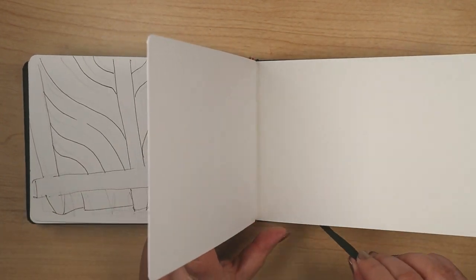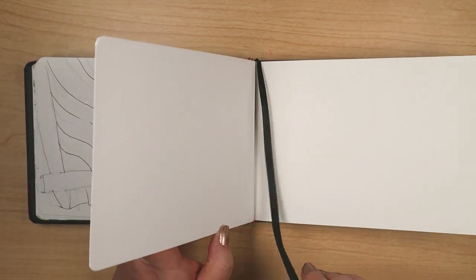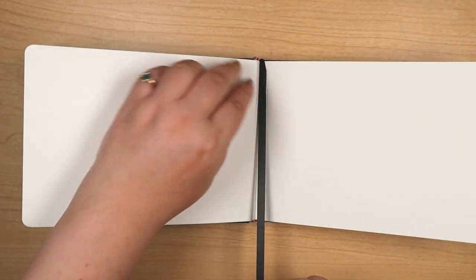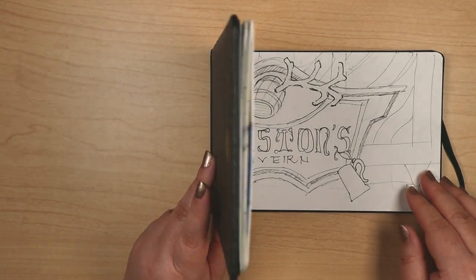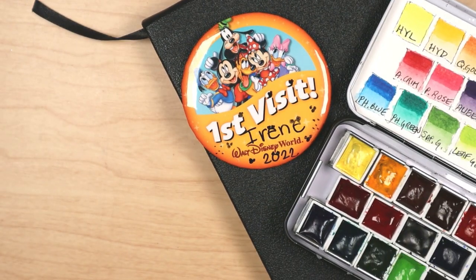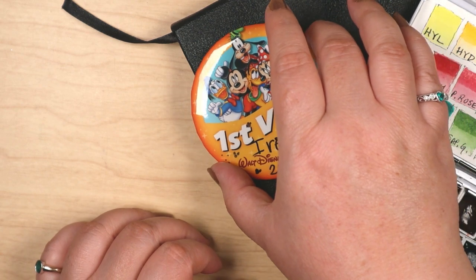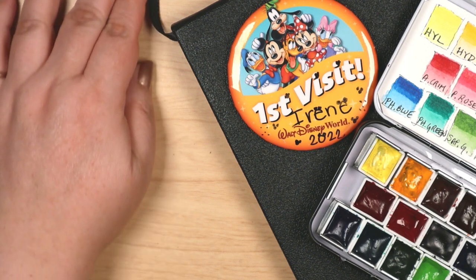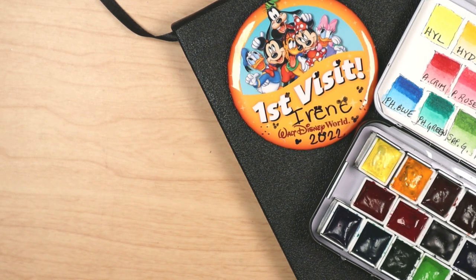I'm happy to share my first visit to Florida, the Orlando area, and the Magic Kingdom. The next Inkworks video will be another Mugello Journal session — that's where I swatch, mix, and paint with a featured color from the Mission Gold Pure Pigment set. It's been a while, and that should be the eighth one in that series. That's what's coming up next. Until next time, stay artsy, my friends.